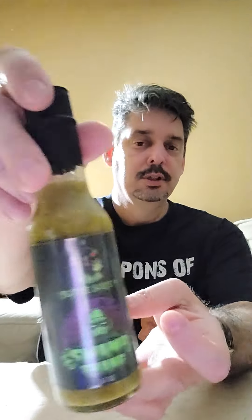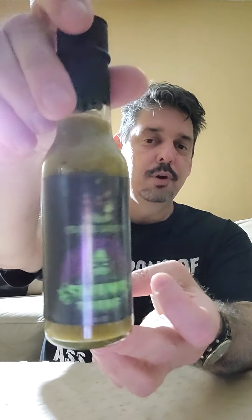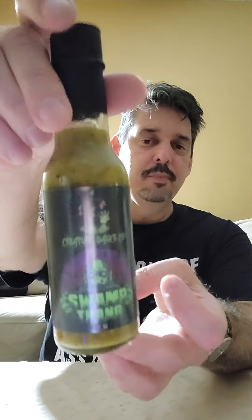Hey everybody, Eric Sauceman here, another review for you today. This is from Eric the Midge — Welbaum — the Swamp Thing sauce. Yep, looking forward to trying this. I love birdie sauces or anything green. I don't have this in my collection yet, so we shall see what it's like.